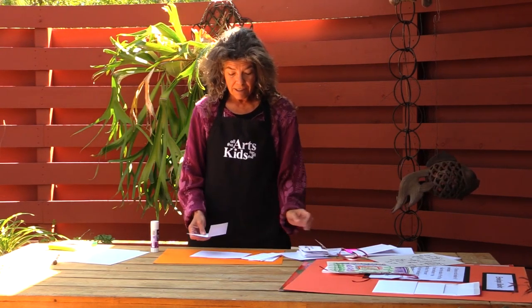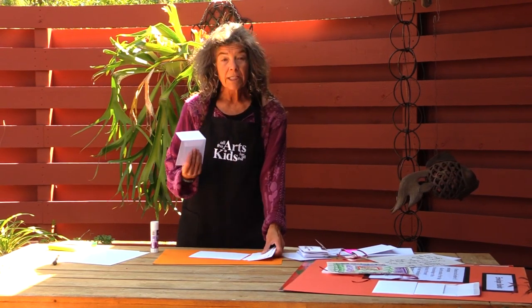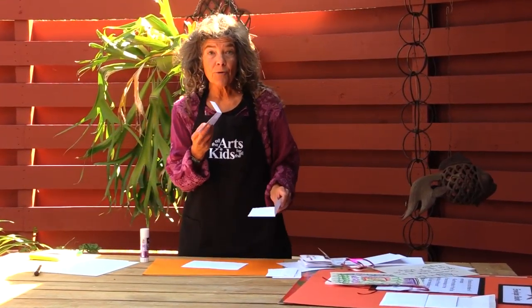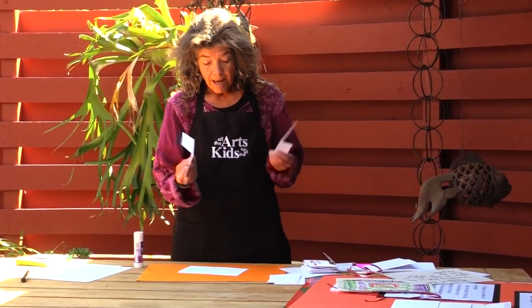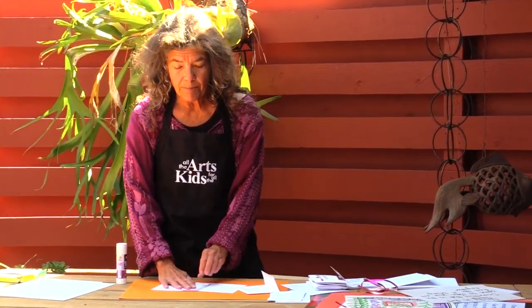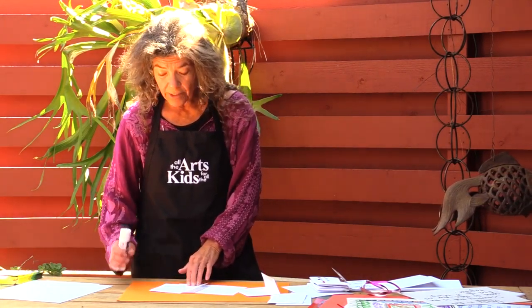First step — super easy! You can use any size envelopes, they just need to have a flap at the top. You're going to take an odd number of envelopes — I'm going to do an example with three. Put them down on your table.